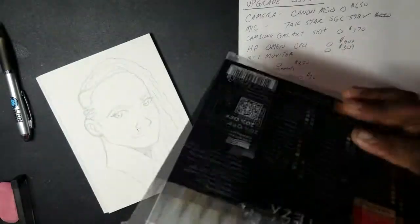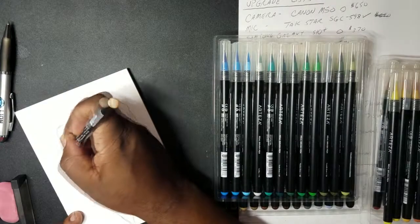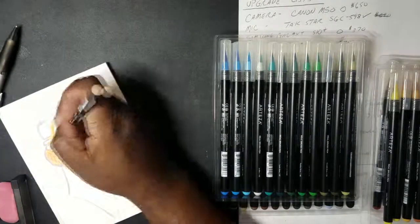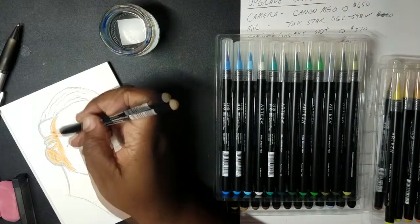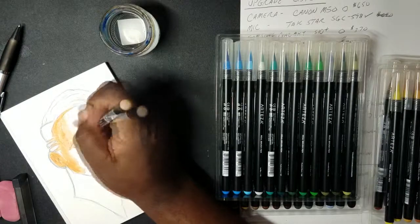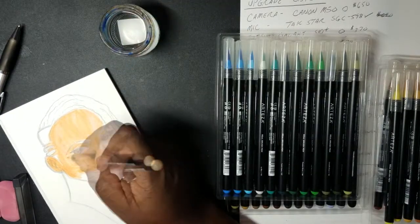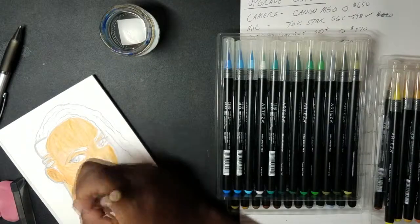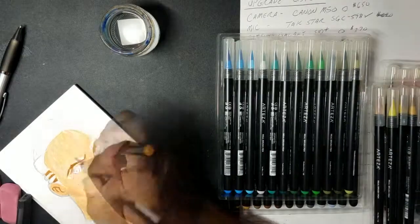Right off the bat, the peach brush — which may have been used — came off as a bit dry and hit the paper super dark. I knew I was in trouble as soon as the pen hit the paper, but since I'm not a quitter I pressed on. That's when I realized these may not be watercolor pens. In fact, I think Arteza positions these as a low-cost competitor to the Copic Sketch Markers and the Shinhan Touch Twin Markers — and I can tell you right now, it's not.